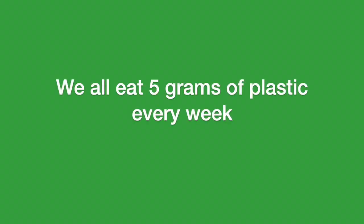So tell me, how do you like to eat your weekly dose of plastic? What do you like to eat — what's your favorite diet?